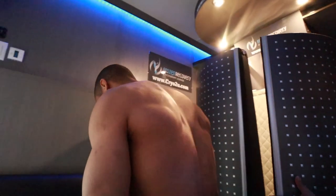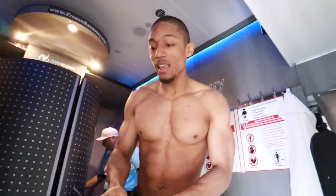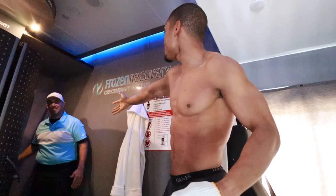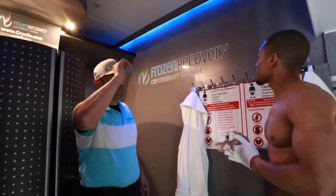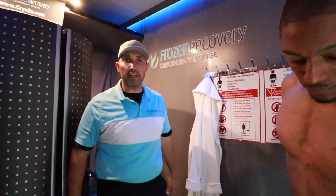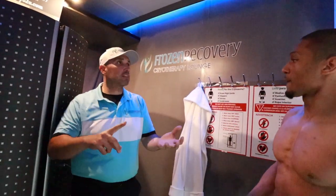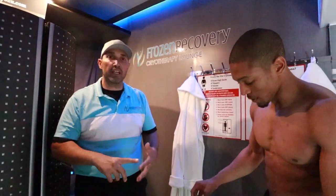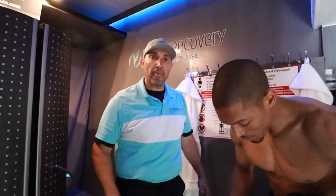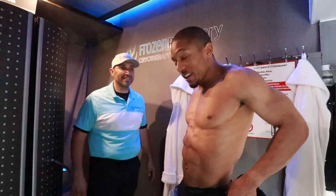Oh my gosh, feeling like a million! Feeling like a million million — thank you so much, sir. Thank you very much, I appreciate you guys coming out and doing this with us. Where can we find you? What can people know? If you're ever in the LA area, especially if you have an event — these young guys coming out for a recovery weekend — we'll come out to your site at frozenrecovery.com. We also offer chiropractic services, massage, Theragun, NormaTec. We've partnered with Regen. You can get 100% — definitely say do it.